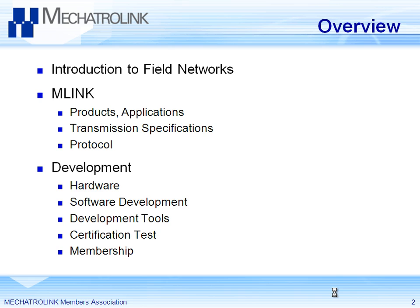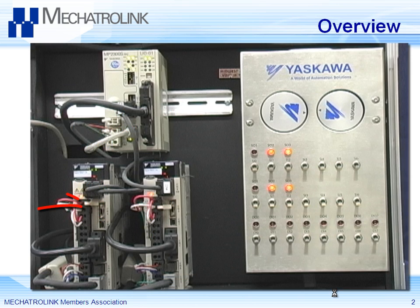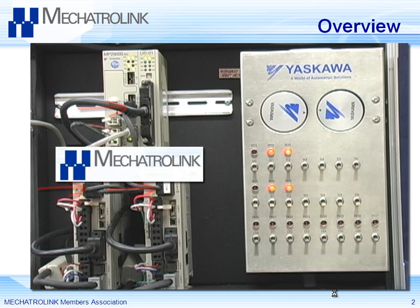Mechatrolink is a field network. It connects devices — so you had a demo with a servo drive and a controller, and they're connected by a line communicating some kind of protocol. Well, that protocol is Mechatrolink.